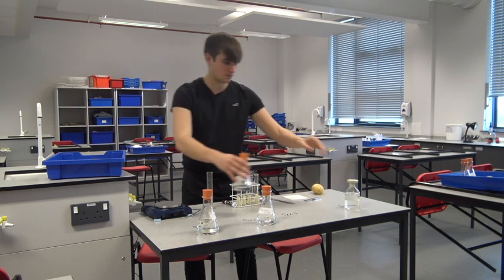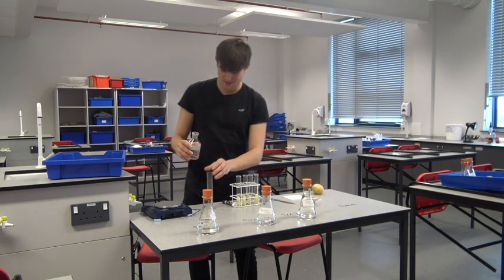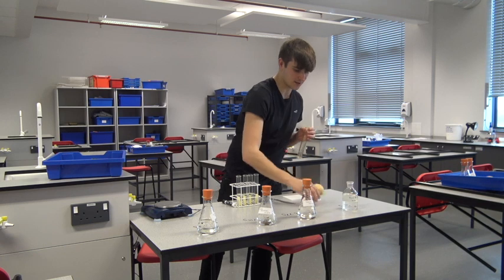The last one is just pure distilled water. What we should see with this one is that the mass of the potato chip actually increases, as water moves into the chip through osmosis.